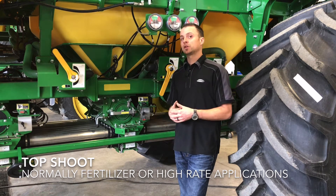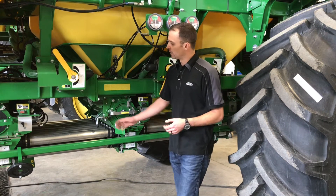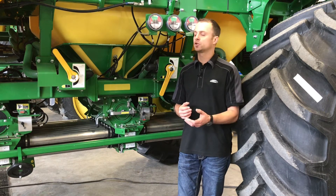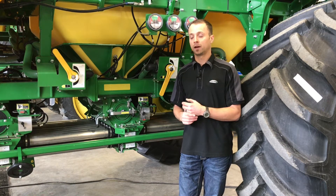One exception to that would be if we are doing peas or beans. We might want to drop that product onto the top shoot but still have it go down our seed openers on the tool. What we would do then is just flip our primary hoses at our cart and tool connection.